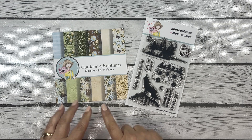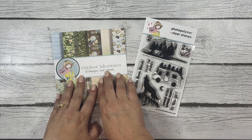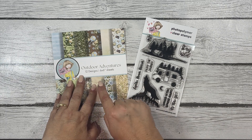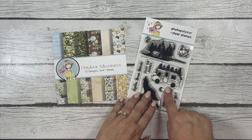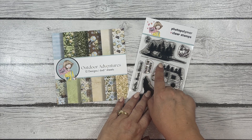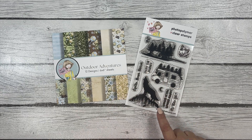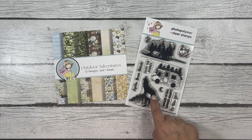I used this beautiful pattern paper from this month's box of the month — it is the Outdoor Adventures pattern paper. I also used this stamp set which is in the box of the month: it is the Wanderlust Adventures stamp set. I knew right away when I saw it that these